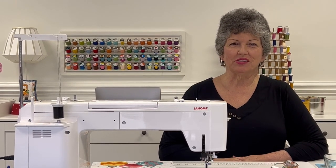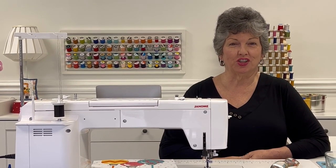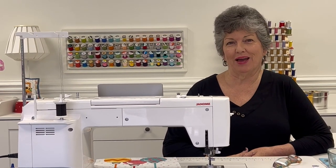Hi, I'm Julie with Stitches of Love Quilting and today I'm going to show you the difference between sewing machine applique and embroidery machine applique.